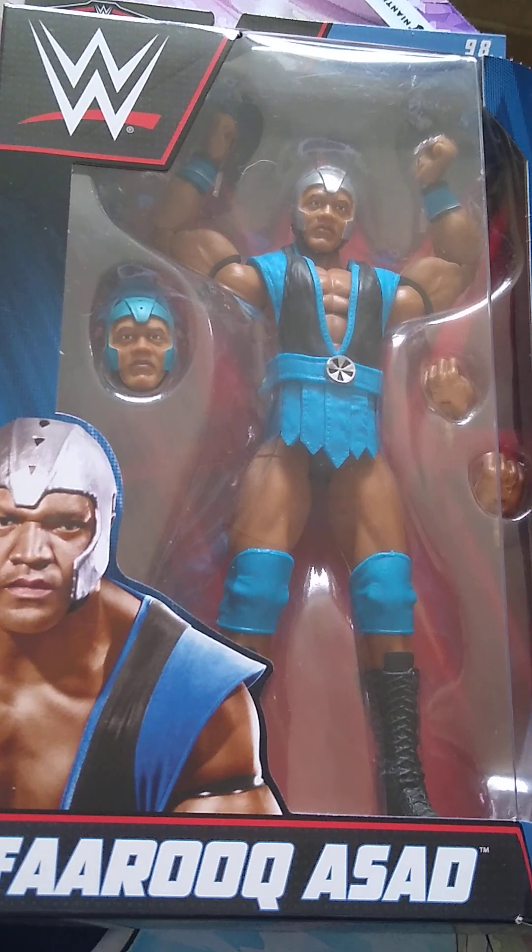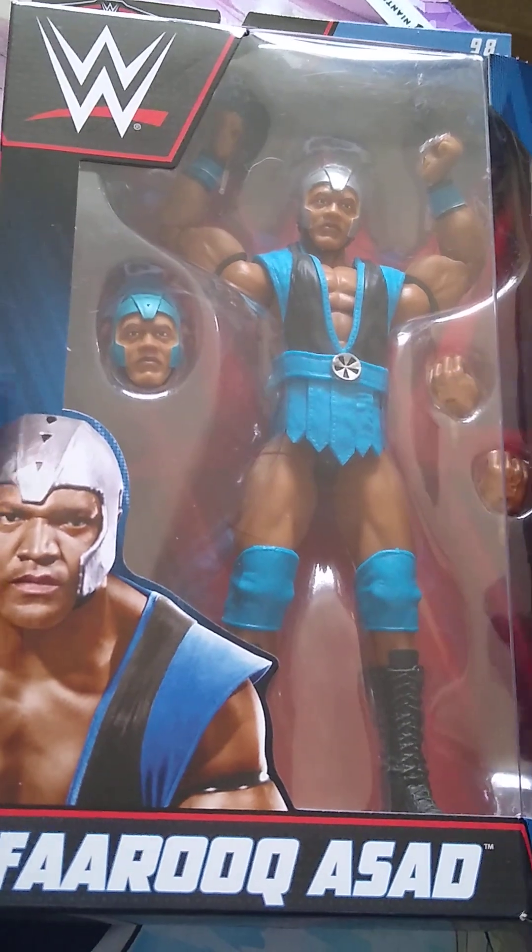Welcome back to the channel. Today we're reviewing from WWE Elite Series 98, Farooq Asad. Let's get into it and check the rest of the set.